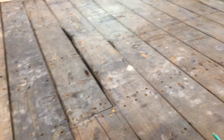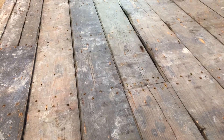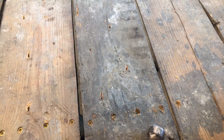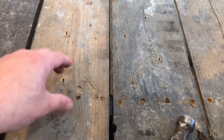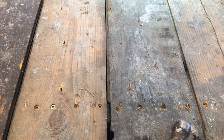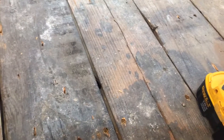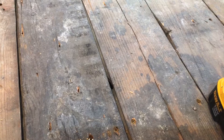I'd rather spend another 50 or 80 bucks on screws and overdo it than have to come back later and try to figure out how to stop a squeak underneath a floor I've just finished. You could use glue — I've never used glue. It's more of a pain when the floor is already in like this. It's easier just to screw it in now. When I put on the 2x4 risers to raise the floor, I will glue those because it's easy. These are nice solid pieces of pine so a bunch of screws will hold it together.